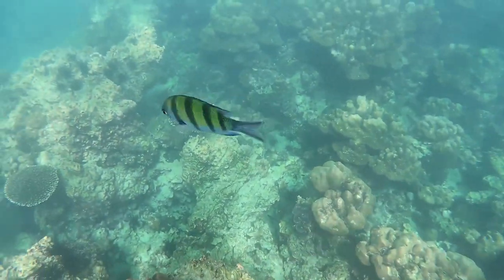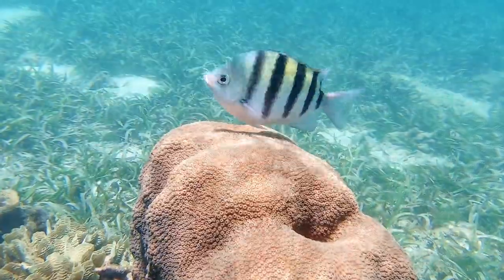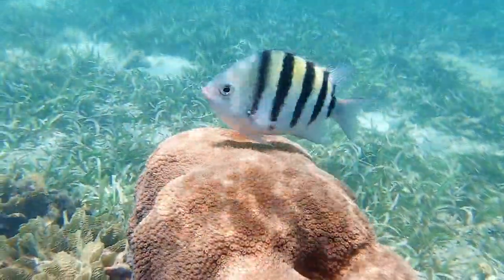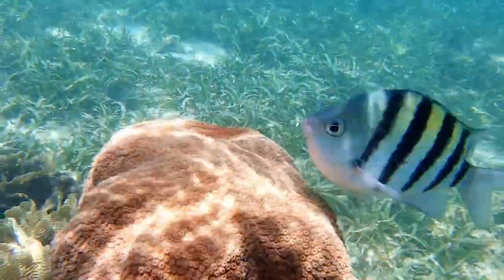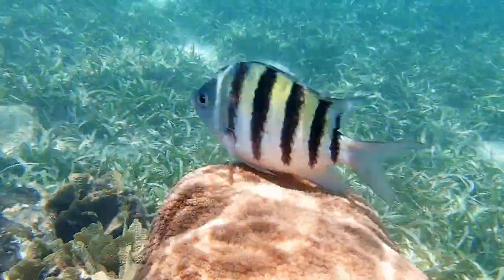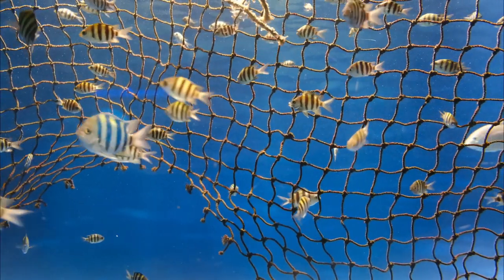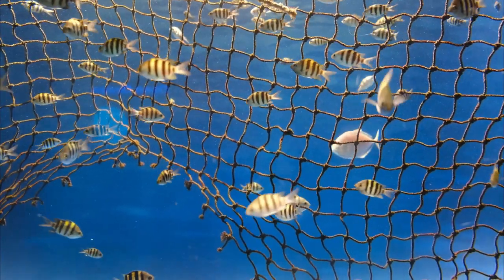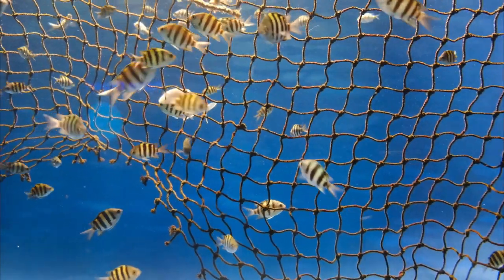If you are considering adding a scissor-tail sergeant to your collection, it's important to keep in mind that they can be aggressive towards other fish. They are best kept with other active, similarly sized fish that can hold their own against the sergeant's assertive behavior. Additionally, scissor-tail sergeants may nip at the fins of slower-moving or more docile fish, so it's important to choose tankmates carefully.